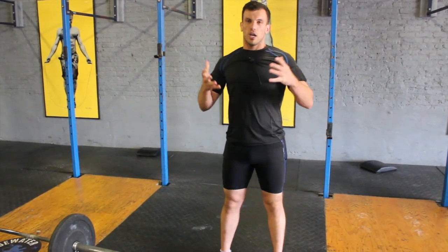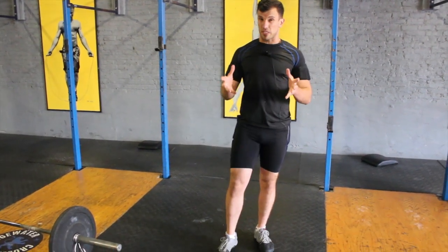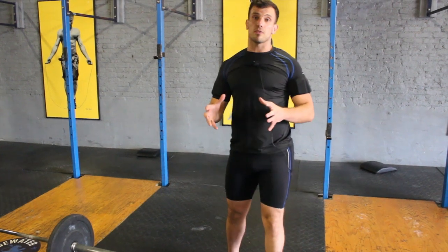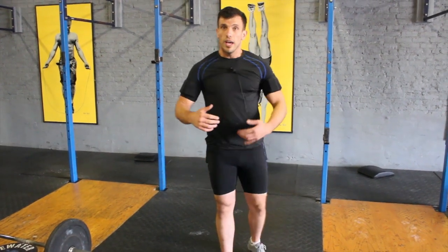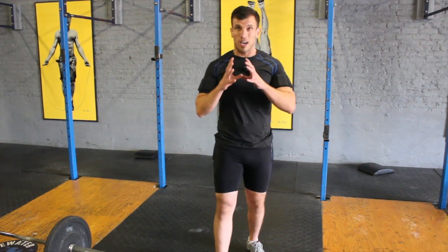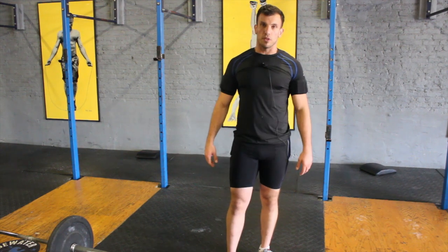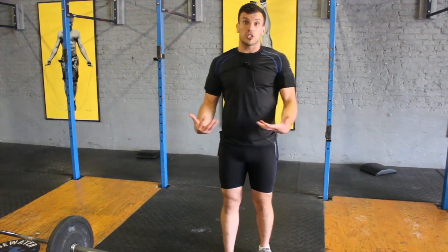So guys, as we go through the CrossFit movements, this is one movement that I specifically kind of love when it comes to dealing with kilo gear equipment and using your body weight, because this movement is challenging as it comes. We call this a little bit of an advanced gymnastic movement — the pistol, or single leg squat.